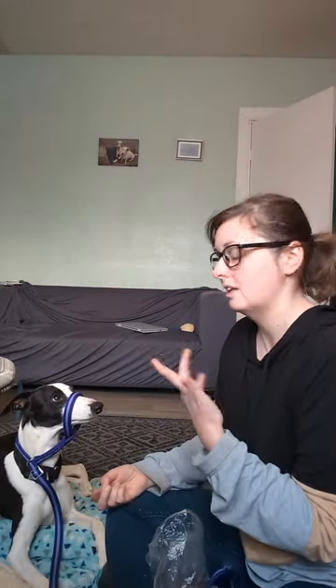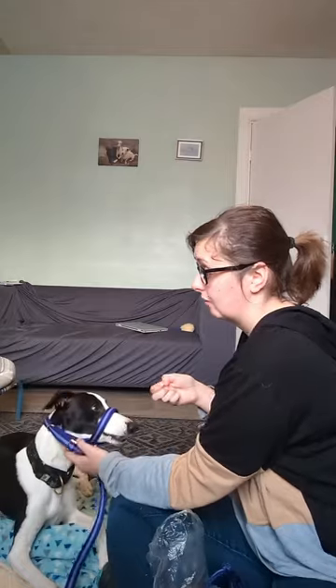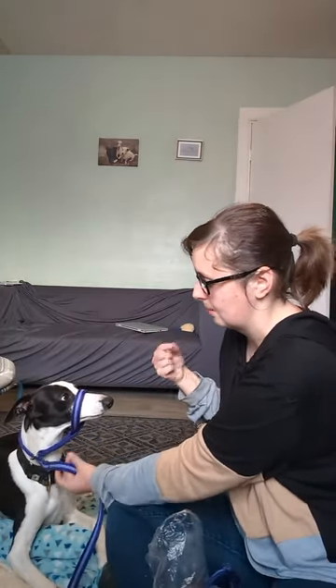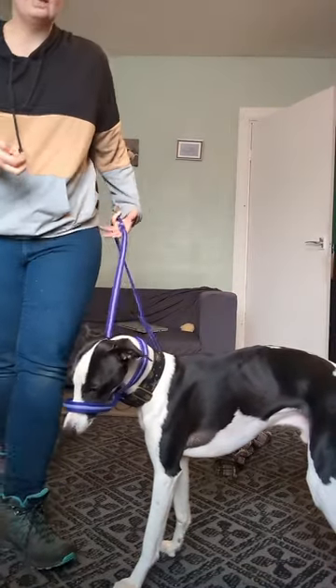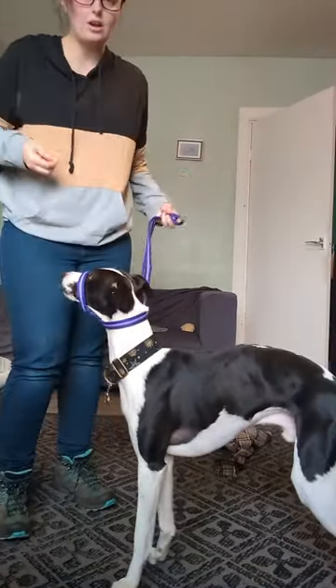He will sometimes wear a head collar when I may be having a bad day with my own muscles, or when we need to go places such as the vets where he finds it very uncomfortable and the space is very short, and I may need a bit more control of him. It's really important I condition him for it. We did a few really short sessions when he was a puppy. I'll show a little clip of us doing this on the lead.